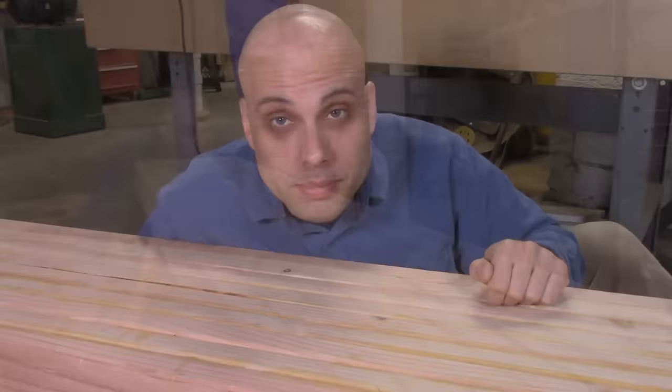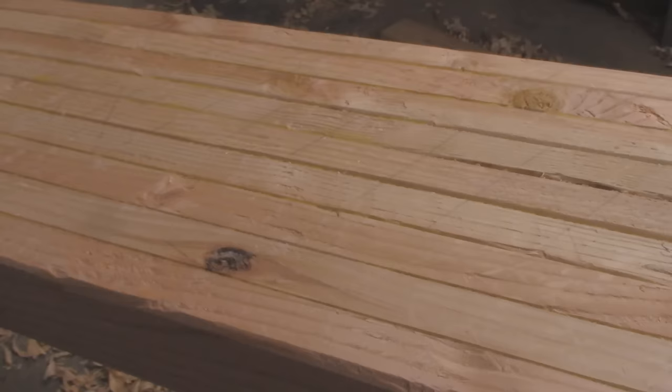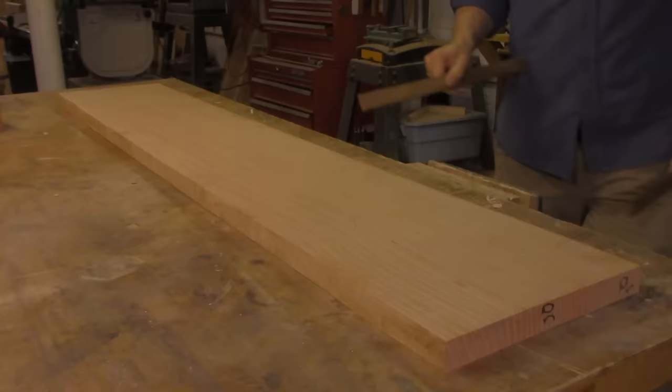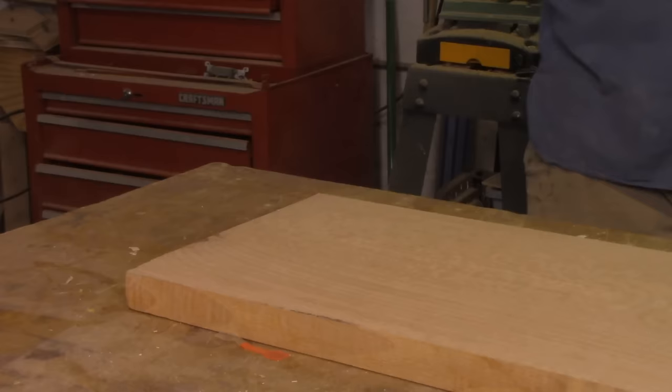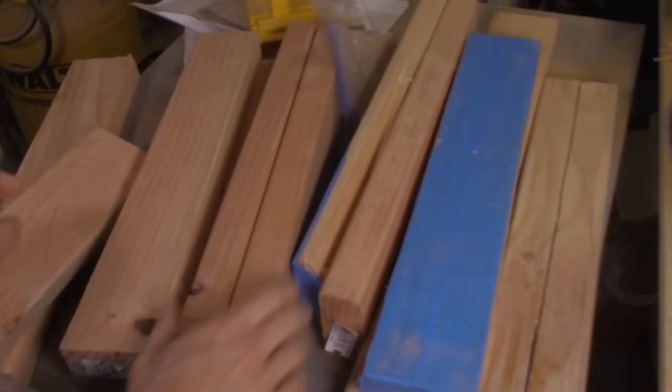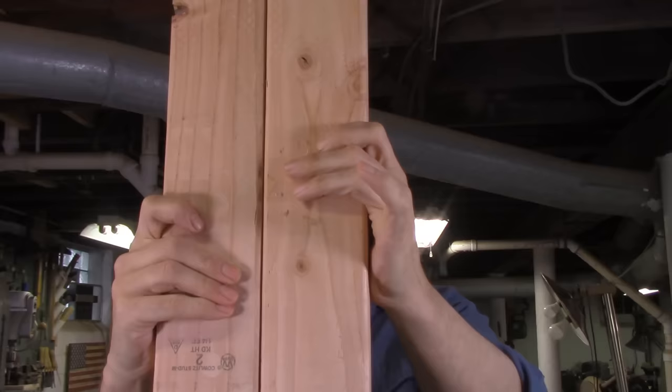In addition to your bare eyeballs, you might want a couple of things to make assessing the bench a little more precise. Fine woodworkers often use winding sticks — just a pair of flat, straight, parallel hunks of hardwood that you put at either end of a board. They exaggerate defects like bow and twist. You've got a pile of offcuts from making the bench. Hunt around until you find two straight and square pieces. Hold them up to the light with edges together and make sure no light is shining through, flipping them every which way.